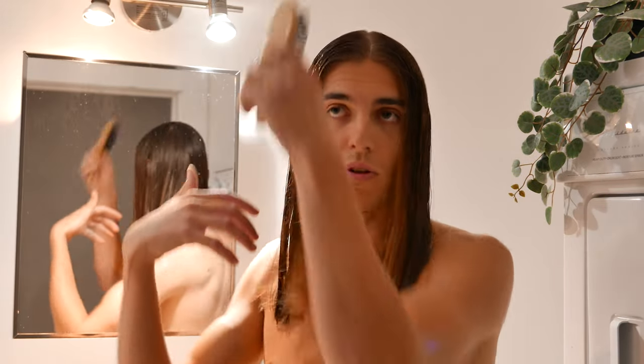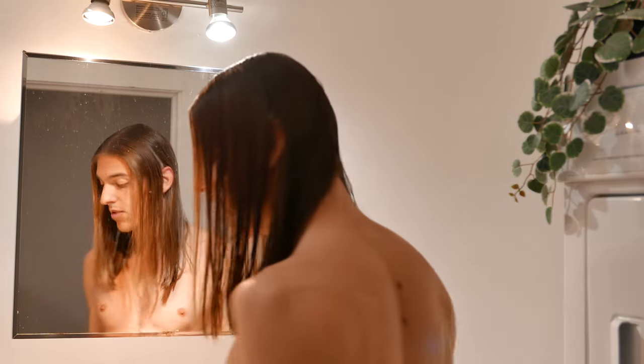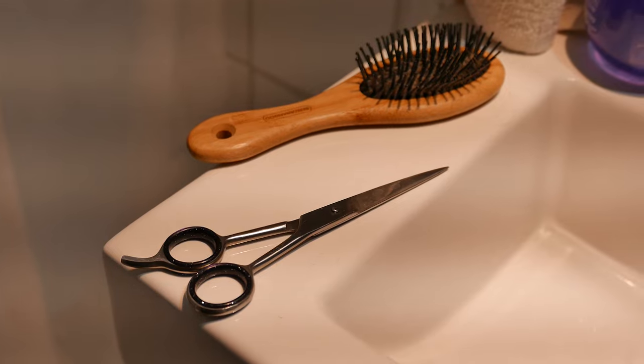The first thing you want to do is brush on both sides like this. I like to do it just after showering — I think it makes it a bit less messy. Then what you need is a brush like I just used, and a small scissor.